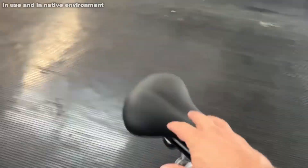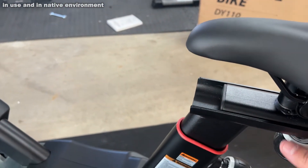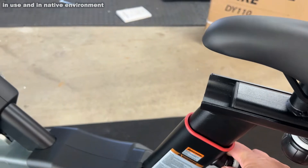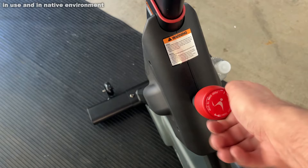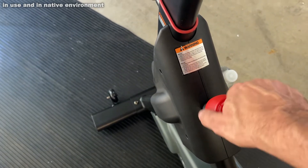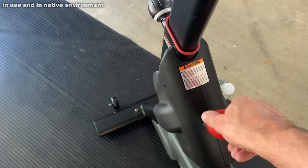I personally like the extra wide seat — very comfortable on the backside, which is important to everyone. Just simple adjustments: you can tighten it down here, open it up here, and raise and lower it here. That tension adjustment — you can really crank it down for some significant tension or just a leisurely ride, whatever you're into.